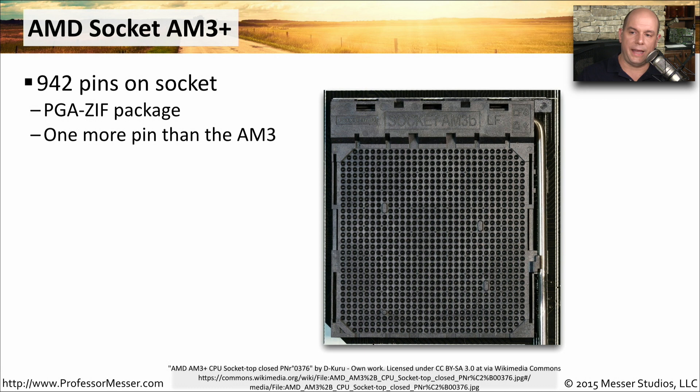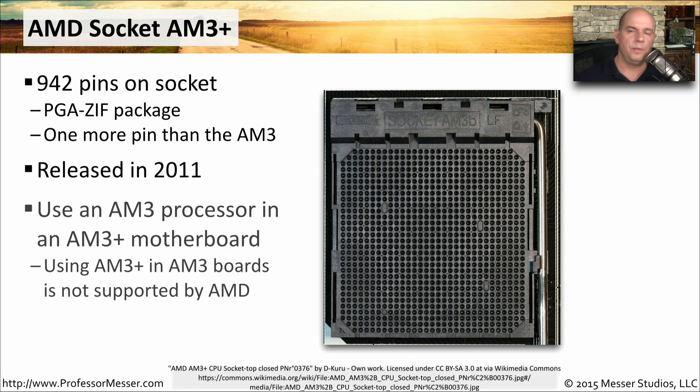An effective upgrade to the AM3 was AMD's AM3 Plus, a 942-pin socket — one more pin than the AM3 — also using a PGA ZIF package. Released in 2011, one important characteristic of the AM3 Plus is that you could bring over older AM3 processors and use them in this newer socket. However, you could not go the other direction — you couldn't use a CPU designed for AM3 Plus in an older AM3 motherboard.